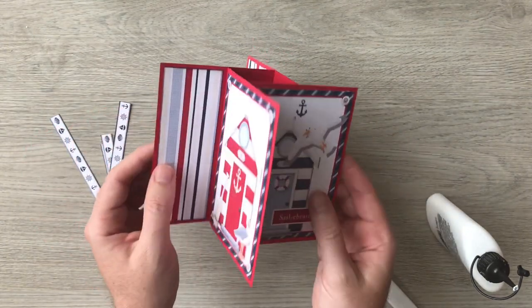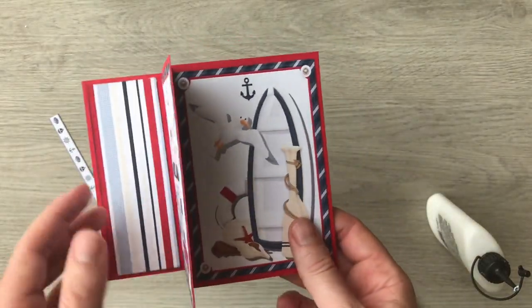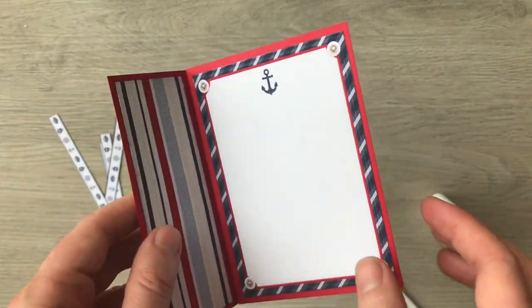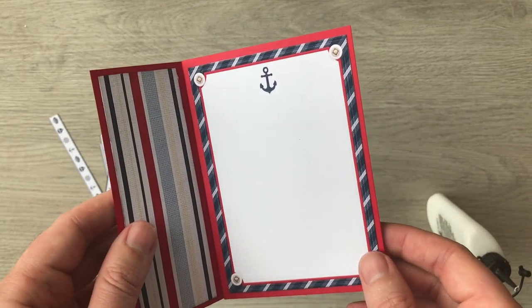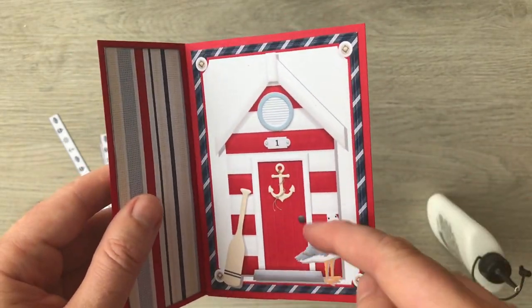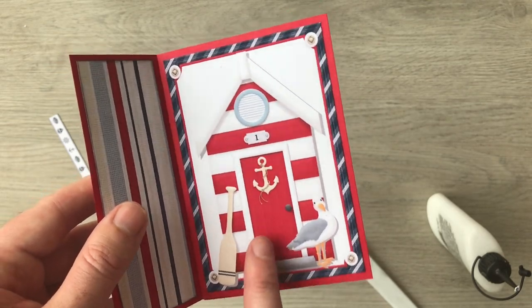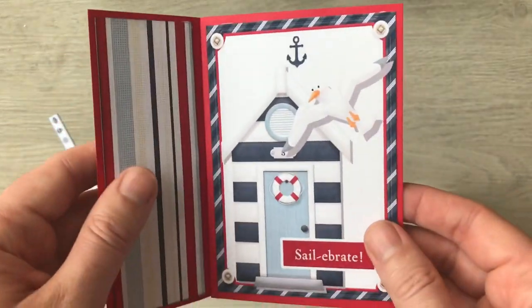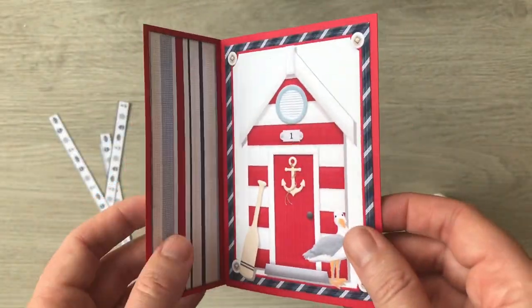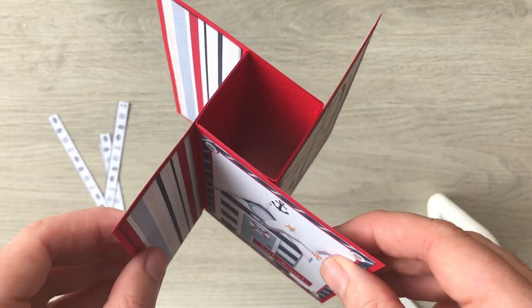So thanks for watching. If you do have a go at making your own pinwheel tower card — and as you've seen it's really quick and really easy — I'd love for you to share it with me on my Facebook group. Just type in 'Paper Crafting with Paul' or you'll find a link down below in the description, as well as a link to the kit I used from Nitwit. Please click the subscribe button, give this video a thumbs up, and I'll see you all again soon.